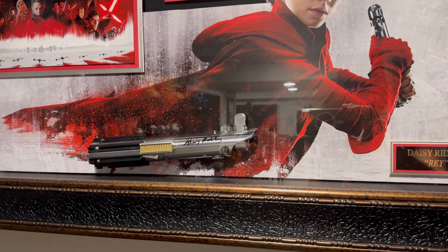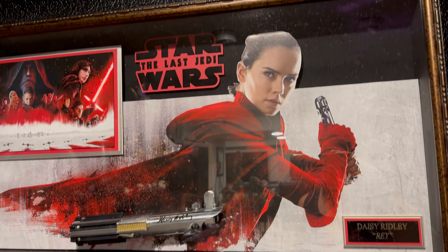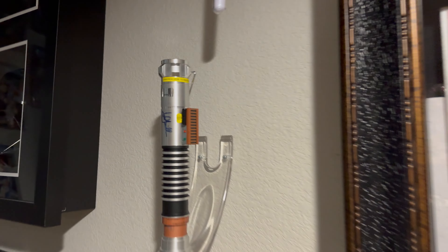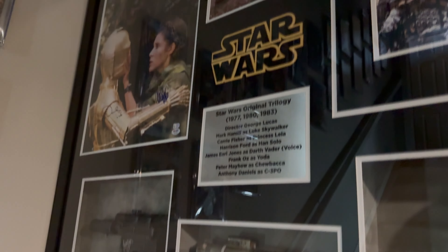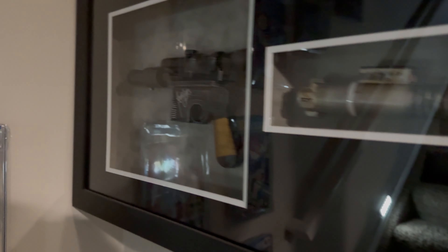First of all, we have a hilt — Daisy Ridley's lightsaber. Now if you're wondering, really Mr. X, you did that with The Last Jedi? I bought this before the movie came out. Guilty. Mark Hamill signed a Skywalker saber here. And then of course Adam Driver, aka Kylo Ren. But this is my pride and joy right here — it's a shadow box with James Earl Jones, George Lucas, Frank Oz, Mark Hamill, Anthony Daniels, Peter Mayhew, Carrie Fisher, and Harrison Ford signed the blaster as well.